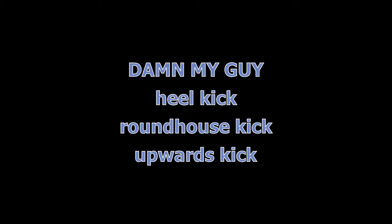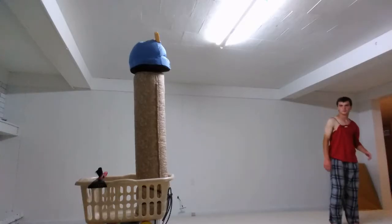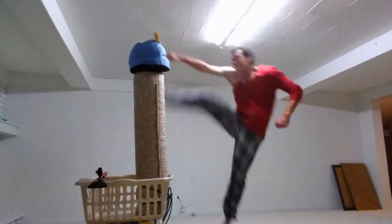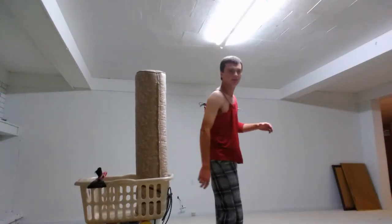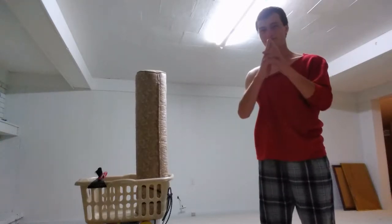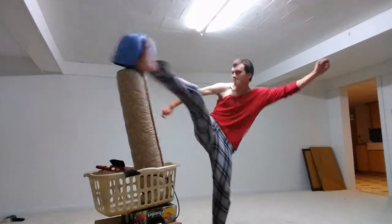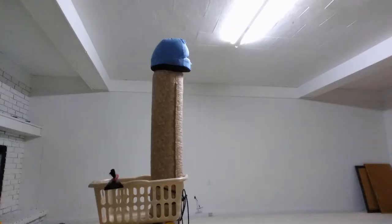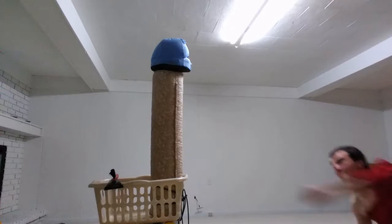Alright, we got the Jumping Roundhouse Kick. This one's called the Heel Kick. And this last one's called the Upwards Kick.